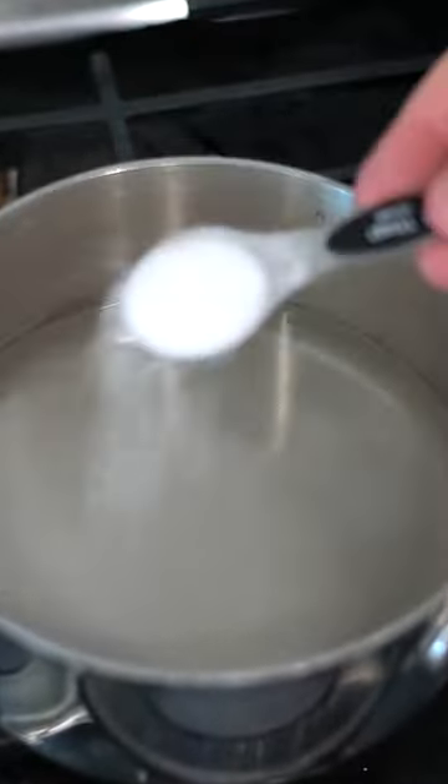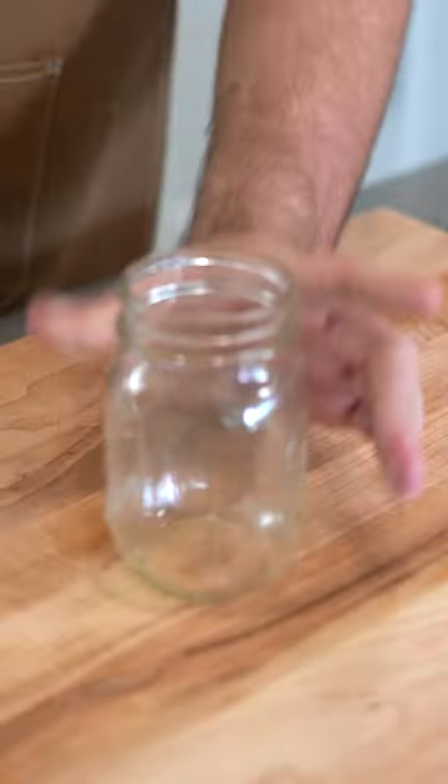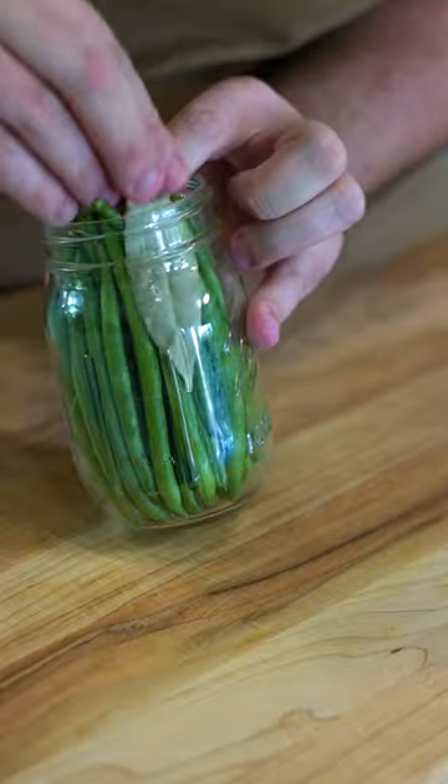Get a brine going over the stove with some water, vinegar, salt, and sweetener. While that comes to a boil, stuff a jar with haricot vert or French beans. You can use regular green beans too — they're just a little more mild and you don't have to trim them, so it saves you a step.